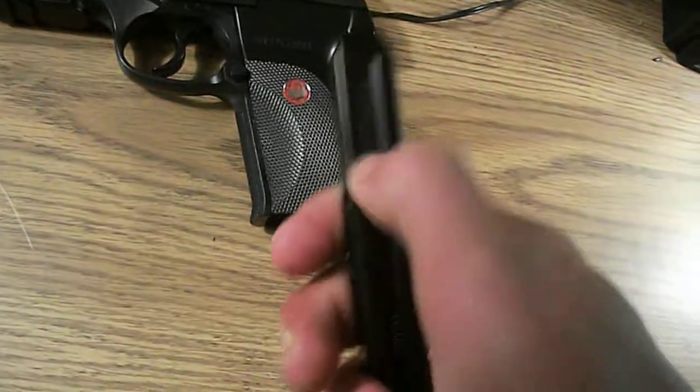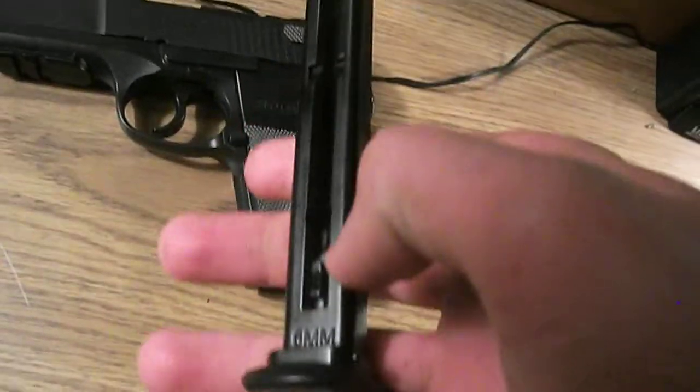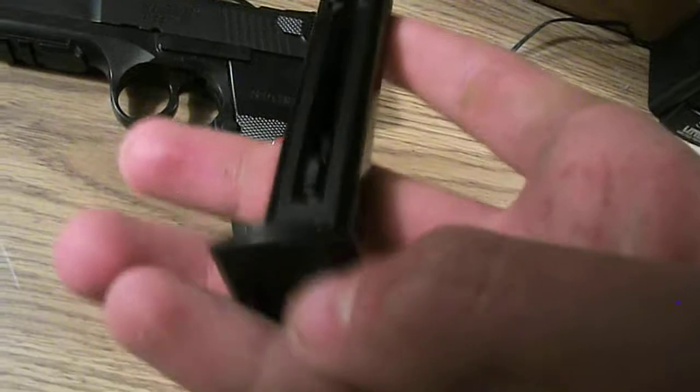This is your mag. Pull that back, put your BBs in that little slot there. The bar's down here — it goes up.